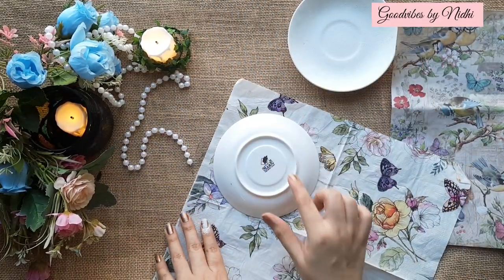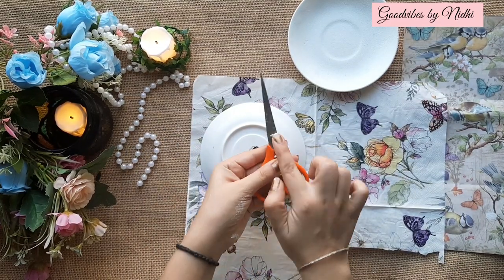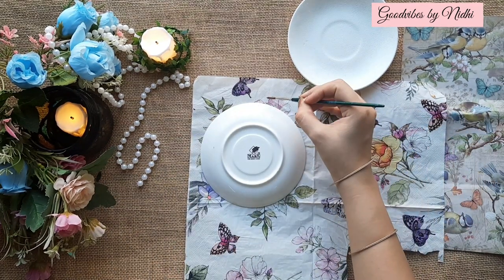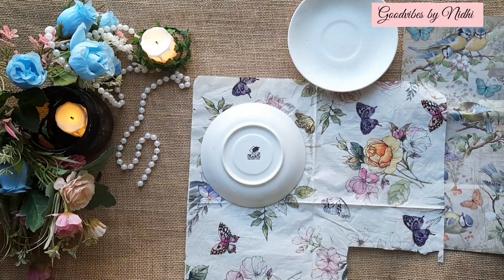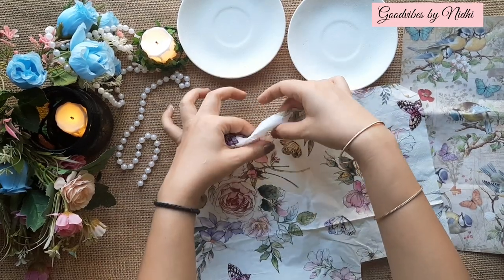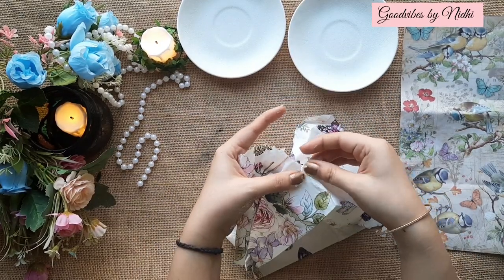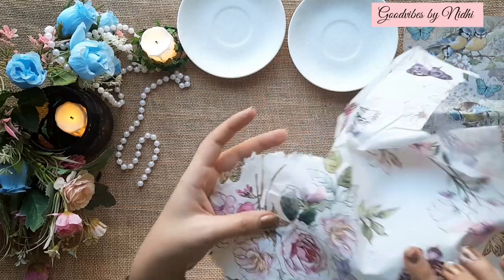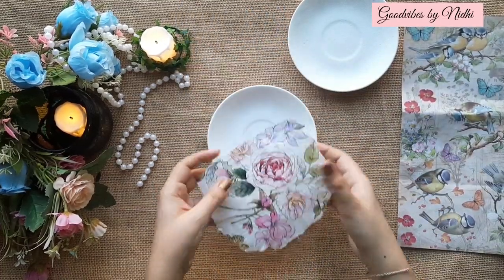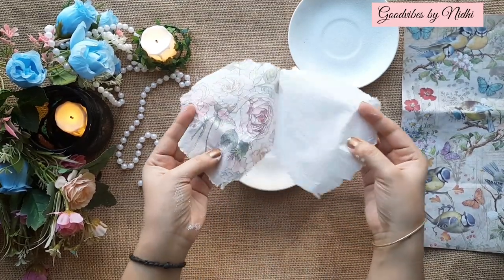First of all, take the measurement of your plate. Don't use scissors to cut the tissue paper — instead, take a small wet brush and draw a line with it where you want to cut the paper. You can easily tear it with your fingers. See how easily you can tear it.